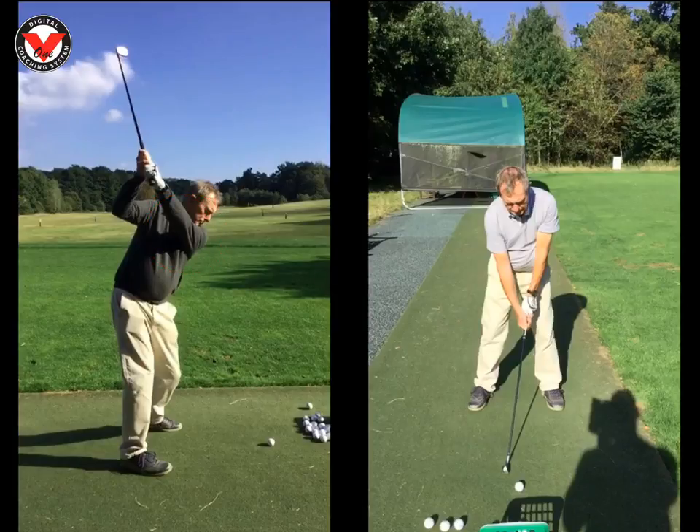I can also see your right shoulder, and I shouldn't be able to. I'd like to see the left arm a little bit more across the body. To achieve that, I just asked you to rotate your chest and that got the arms into a much flatter position.